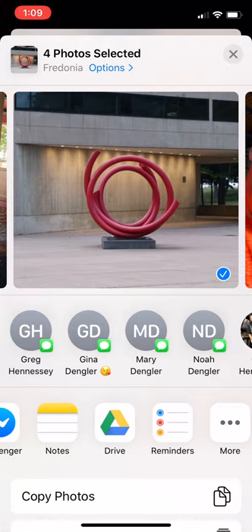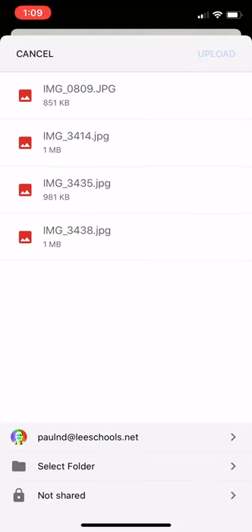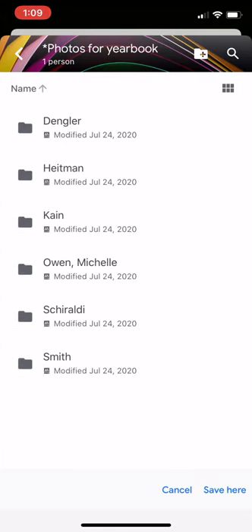So I'm gonna click Drive, and here's my Lee Schools account. Here are the four photos that I selected. I'm going to go to 'Select Folder' at the bottom, then go to Shared Drives, and 'Photos for Yearbook.' You tap that and it opens up, and you will see folders with names on it.